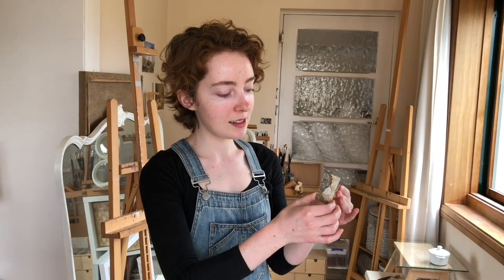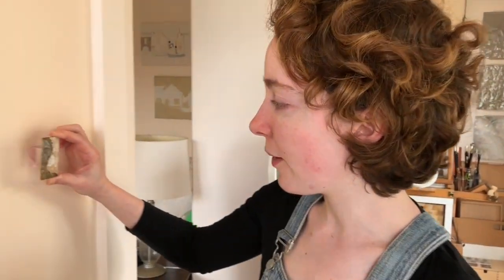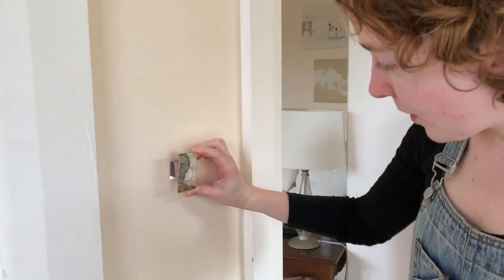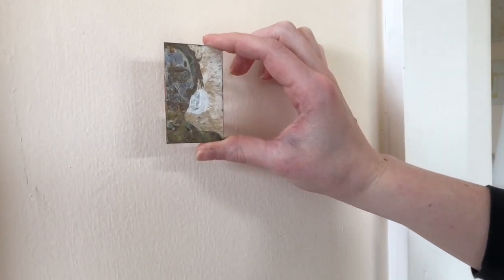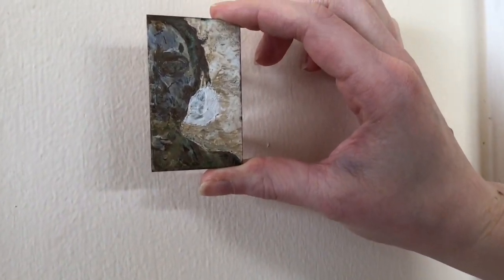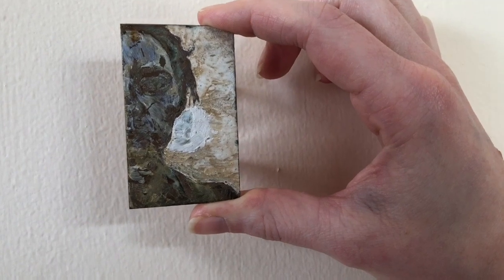Just to give you an idea of how it sat on the wall — it was quite low, so that people would have to bend down to look at it, which encouraged an act of intimately viewing the work.